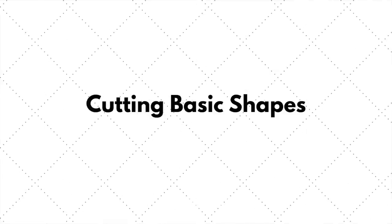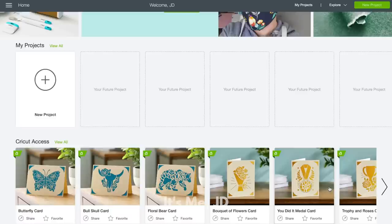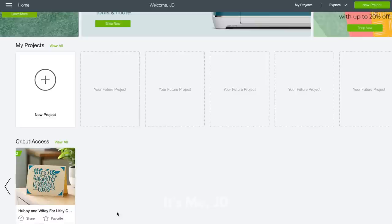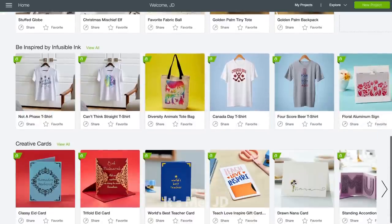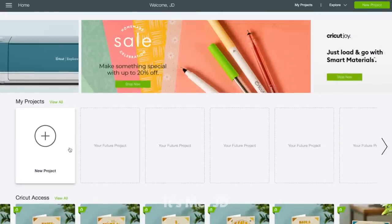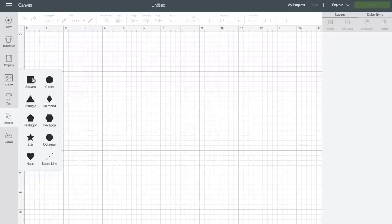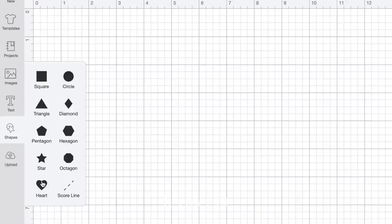Cutting basic shapes with the Cricut is a cinch. Once you have your Cricut machine set up and Cricut Design Space downloaded and ready to go, you can start creating projects. Being a Cricut Access member gives you access to a lot of different templates and files for your paper crafts. But for this first technique I'm going to show you how to create basic shapes using your Cricut within Design Space. So for this you're going to hit New Project. From the menu on the left you're going to scroll down and select Shapes, and then choose any shape from the selection to cut out.